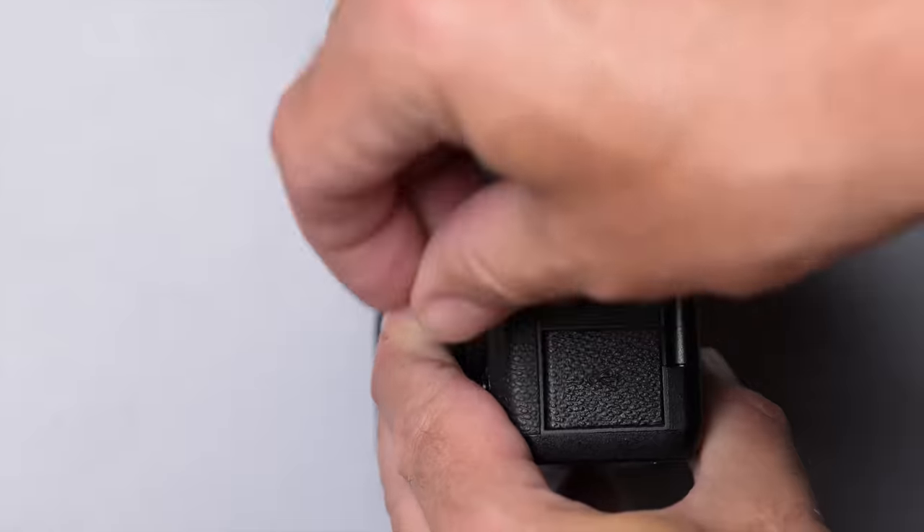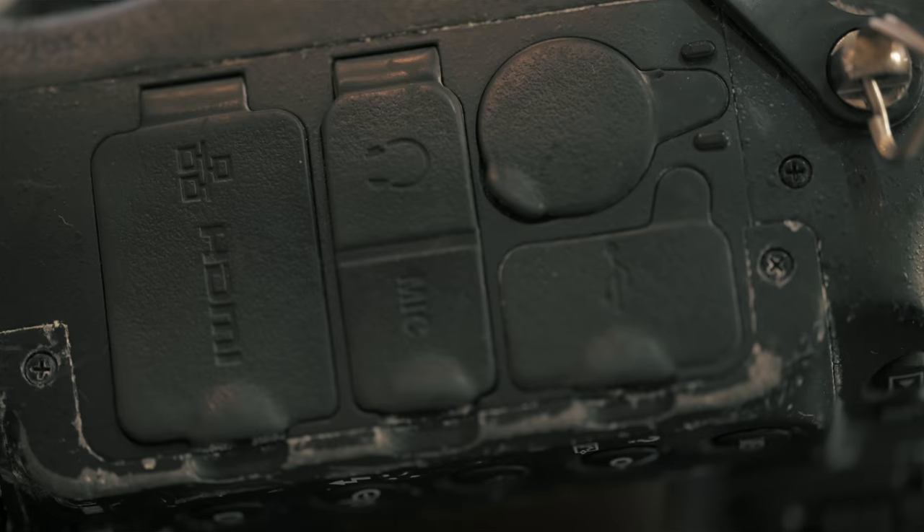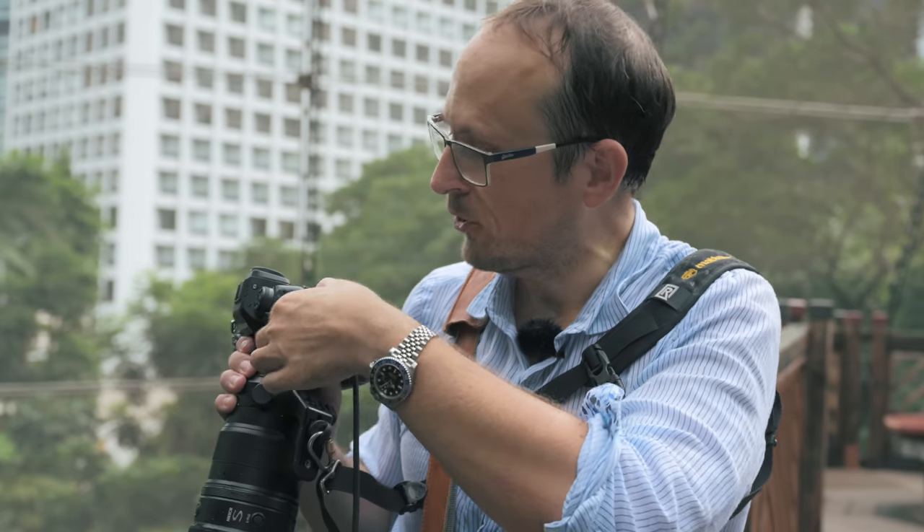Now, I did a video on ten things I didn't love about the Z9 — it wasn't just clickbait. The main one in my mind is how they've redesigned the port covers. So many cameras, even the new Fuji X-H2, has four port covers — one for every single port. The old D5 and D6 had four port covers. This camera now only has two. So by having my HDMI in use, I have to expose my USB-C, and if I want to plug in a microphone, my ethernet port is also exposed. I'm currently shooting in the rain — that's really not ideal. There should be a port cover for every port on a pro camera.